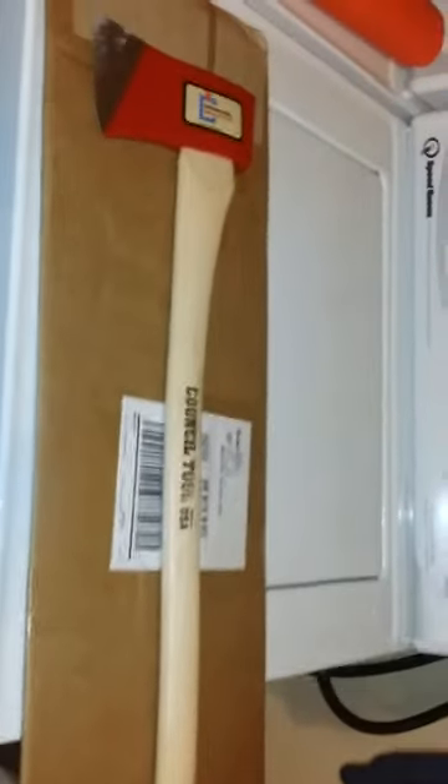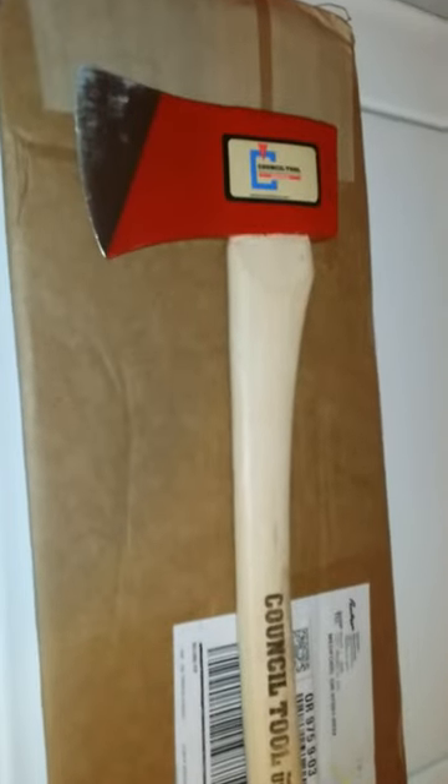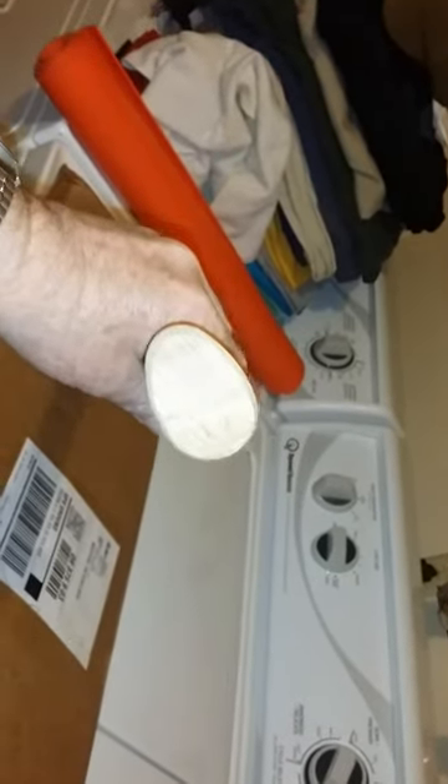This is the initial opening — you never know what you're going to get when you order something like this online. But so far I'm as happy as can be. You notice the grain is totally acceptable. See if I can get it to show up — there, that might be a little better.